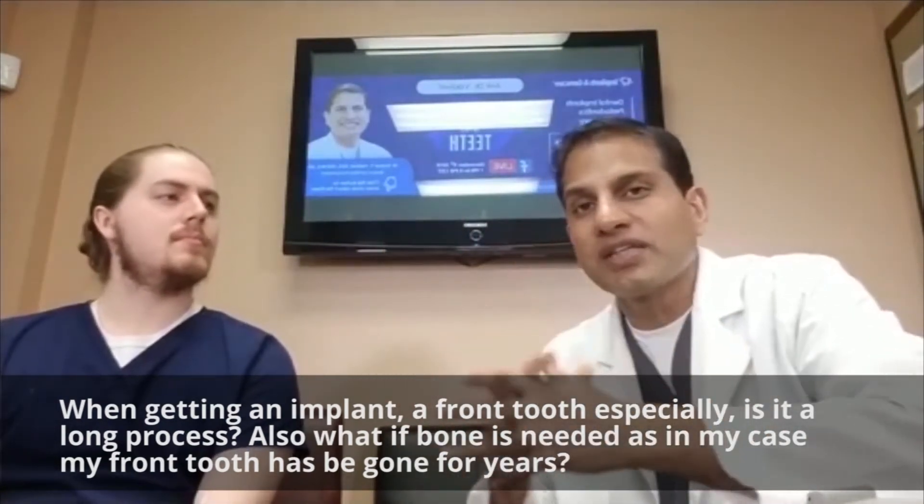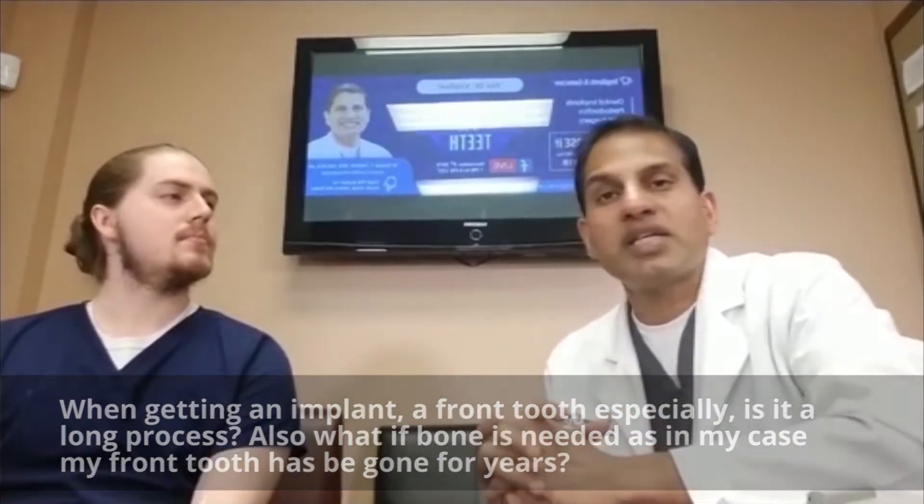Then we close the gum back up and let the bone heal for about four to six months before you get the final tooth. In some instances, if the bone is really paper thin, the first step will be to do the bone reconstruction, which normally takes about four to six months. Then after that you go back and put the implant in, then wait about another three to four months, and then you're done.